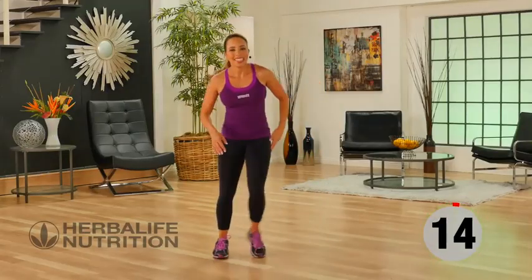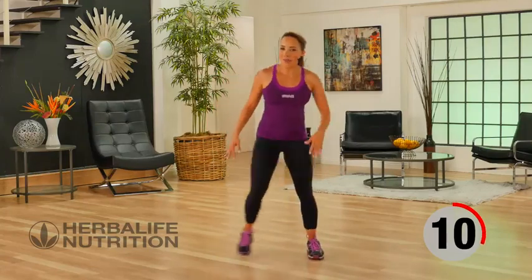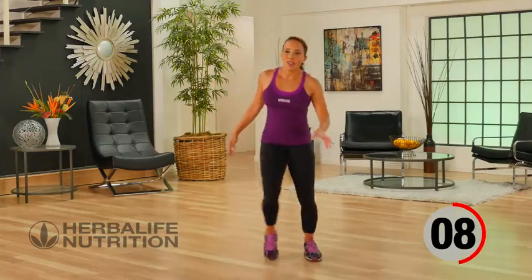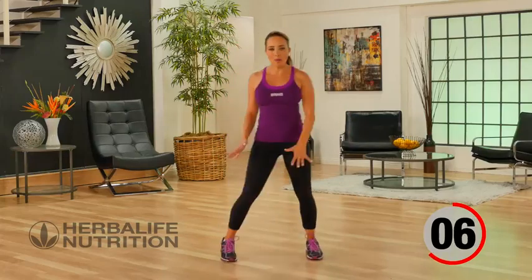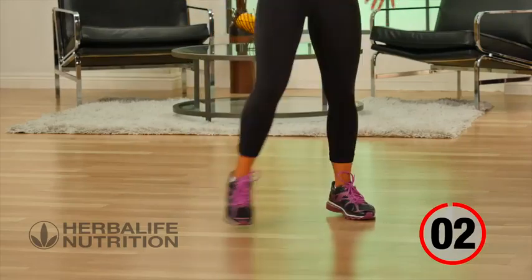Active recovery. You should be feeling a little bit out of breath. If you are, you can use this recovery to practice your deep breathing. Get that oxygen flowing around your body and make yourself feel better.